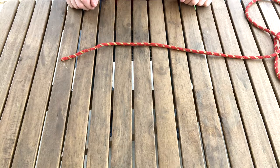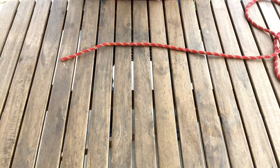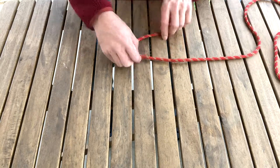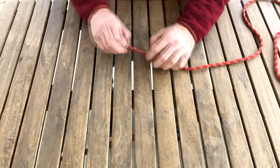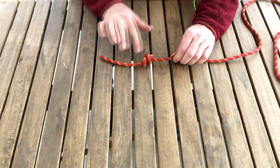We can also use two single double fisherman's or triple fisherman's to join two ropes together. We're going to do a single double fisherman near the end of our rope here. Make a loop, go around again, up through the loop. And you can see our X and our equal — so that's properly tied.